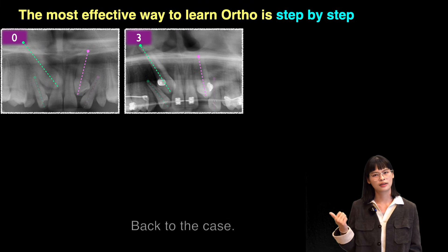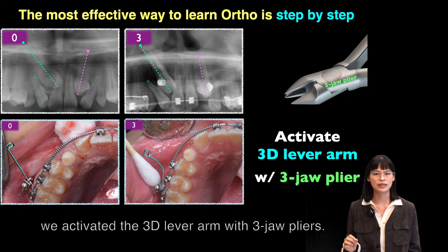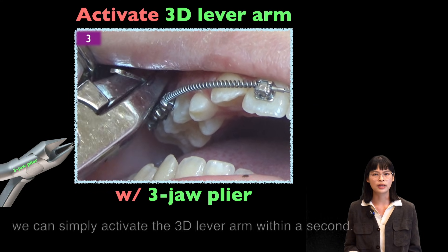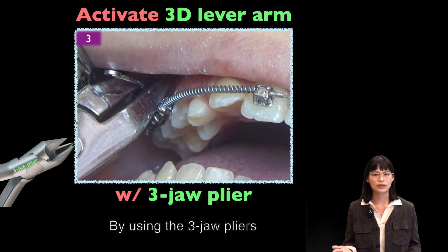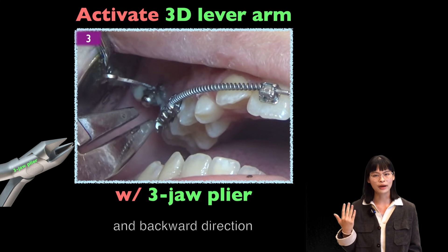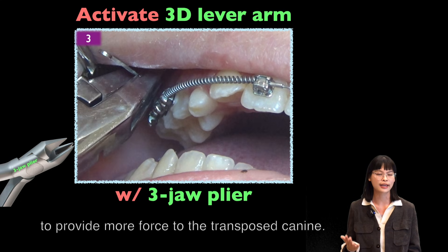Back to the case — three months after the surgery, we activate the 3D level arm with the 3D pliers. In this way, we can simply activate the 3D level arm within a second. By using the 3D pliers, we bend the wire in an outward and backward direction to provide more force to the transposed canines.